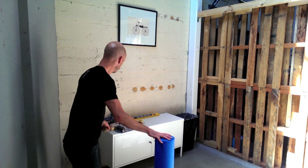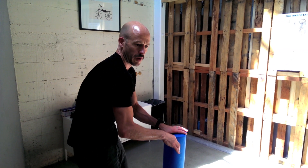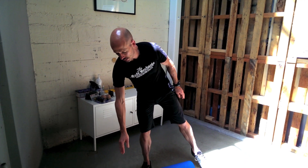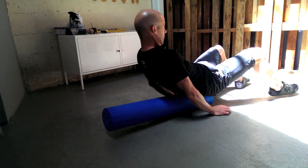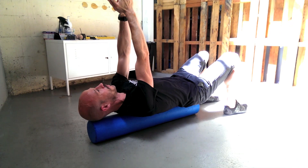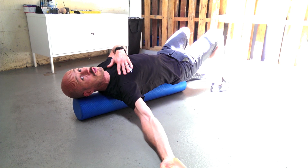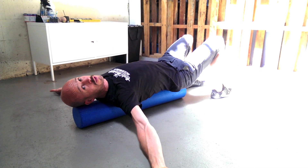Let's start with the foam roller. The idea is to open up the chest and improve extension in the thoracic spine — getting you out of a rounded position and into an extended one. The first exercise is just lying on it lengthways. Make sure it's under your bum so your spine is supported, and under your head so you're not putting too much stress on your neck. Then drop your arms out sideways — you should feel a nice stretch through the chest muscles, and it also gets the thoracic spine into an extended position.